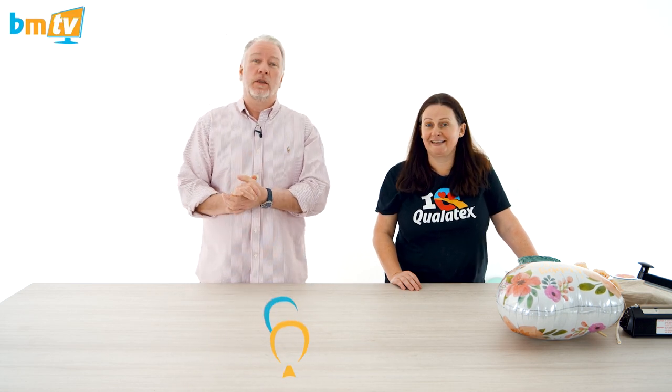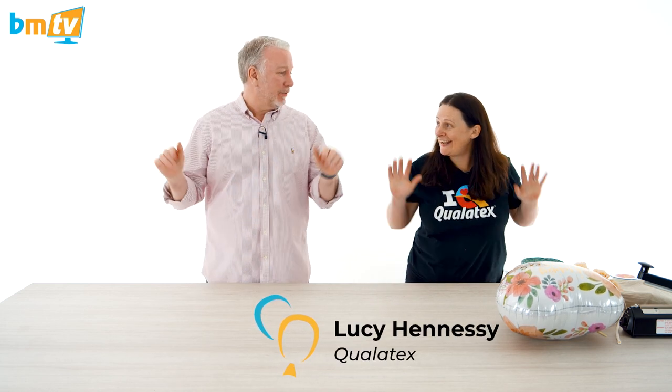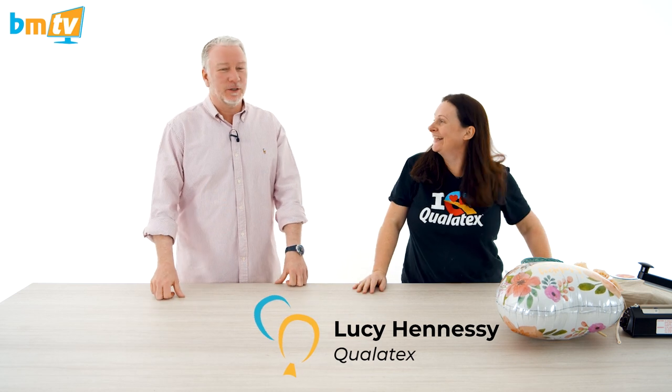Hello, Greg from Balloon Market here and welcome to BMTV. We are joined by the wonderful Lucy Hennessy from Qualitex. Hello! That's a double-handed wave — nobody's ever done that before. Nice to be original.